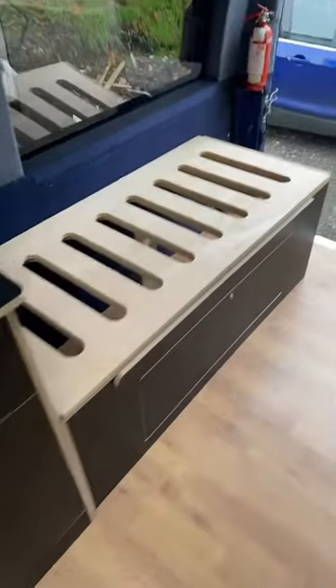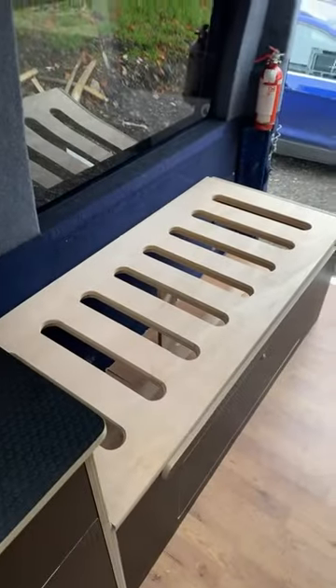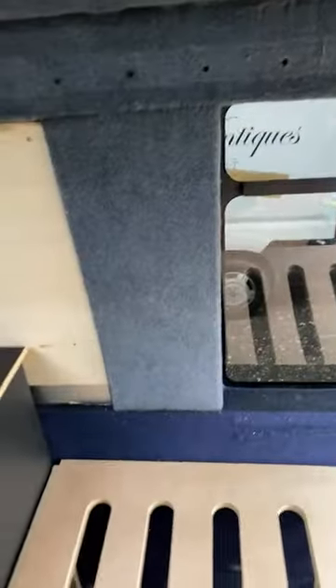Then onto our rear bench — this pulls out into a double bed, and there'll be a matching one on this side. Also, look — tinted windows! So that's the general idea of the update. See you all soon.